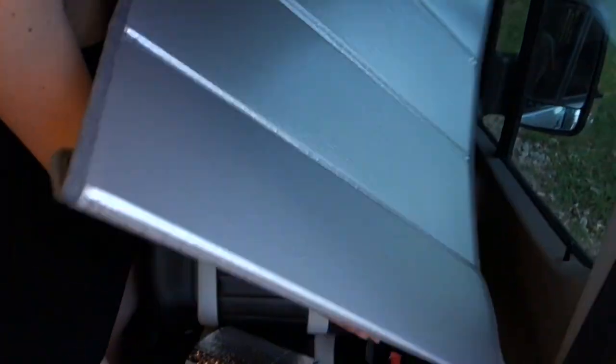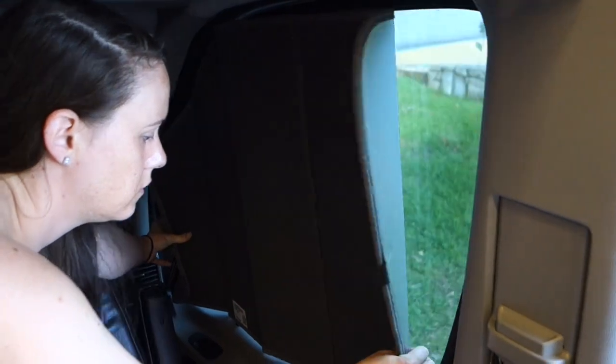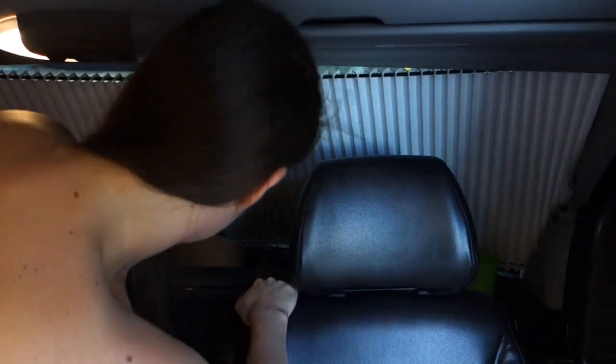Up here you can see the other shades that come with the RV. They just pop in — they have a reflective cover on them and little magnets that stick them in the window.